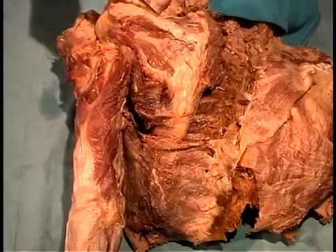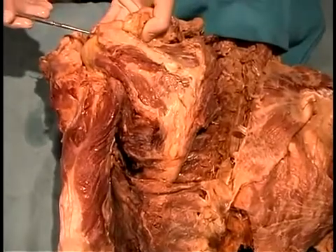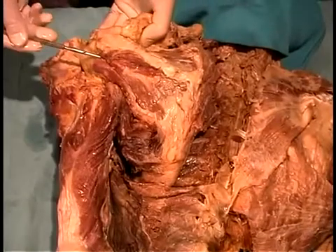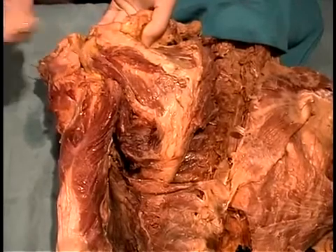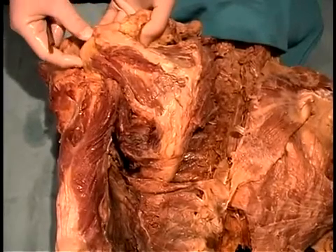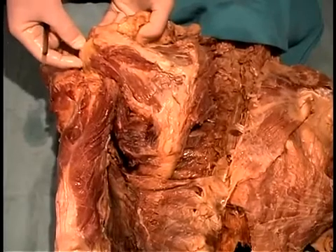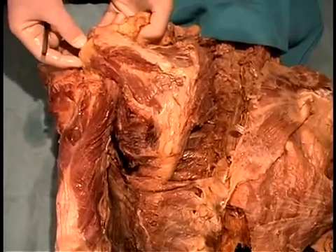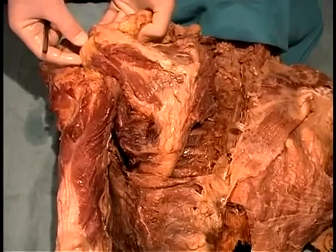We can see the supraspinatus inserting onto the head of the humerus, the infraspinatus, and the teres minor. These are all components of the rotator cuff because they are all rotators of the humerus, and they all insert near the head of the humerus on the greater tubercle.